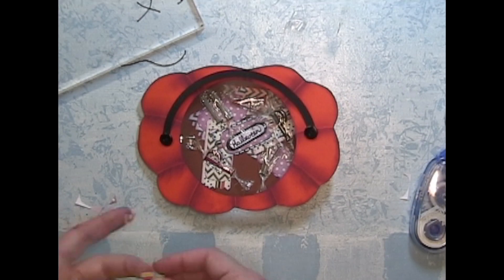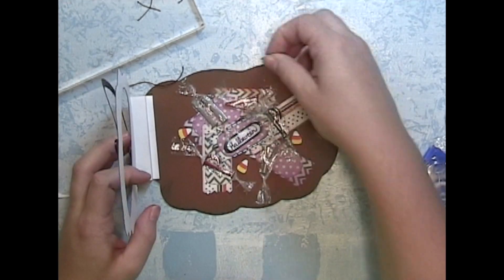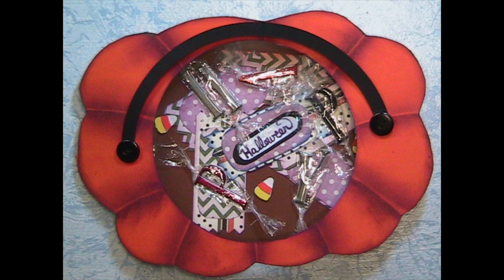I had some candy corn floating around — not really something I'd want to see in the bottom of my kids' pumpkin, but it definitely had some great color. I think it turned out really well and it kind of looks exactly how my drawing was and exactly what I envisioned. I'm really proud of this one.